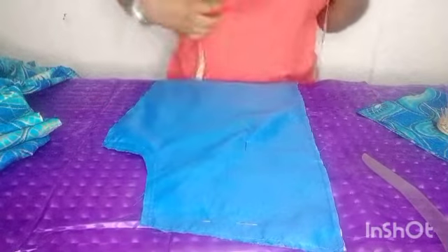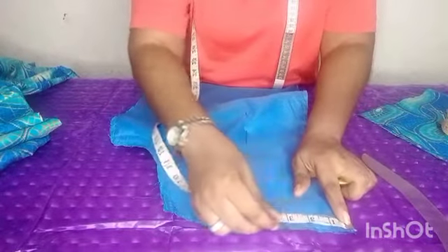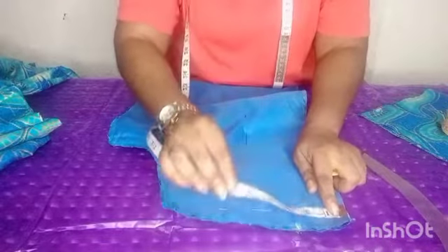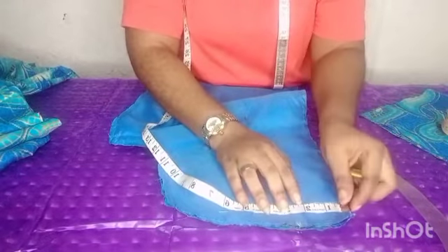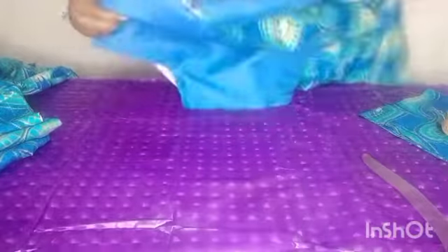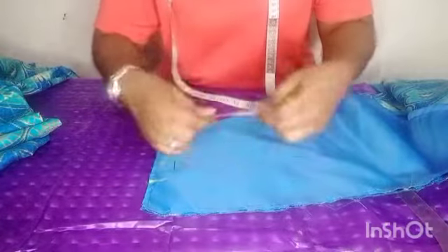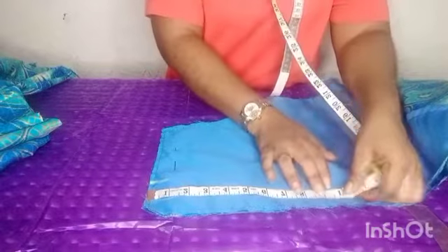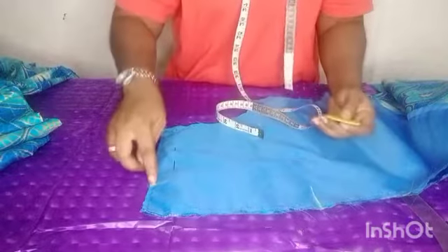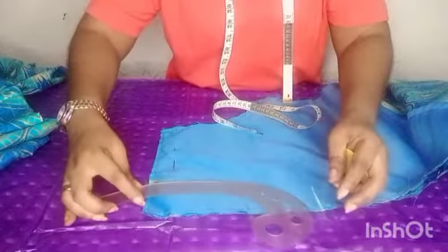So this is the waist area. You are going to measure 2.5 inches here on this waist area. 2.5 inches, whichever is convenient for you. Let me position it like this. 2.5, then you measure 8.5 here. So it's 2.5 and 8.5. You get your curve and then you position it like this.